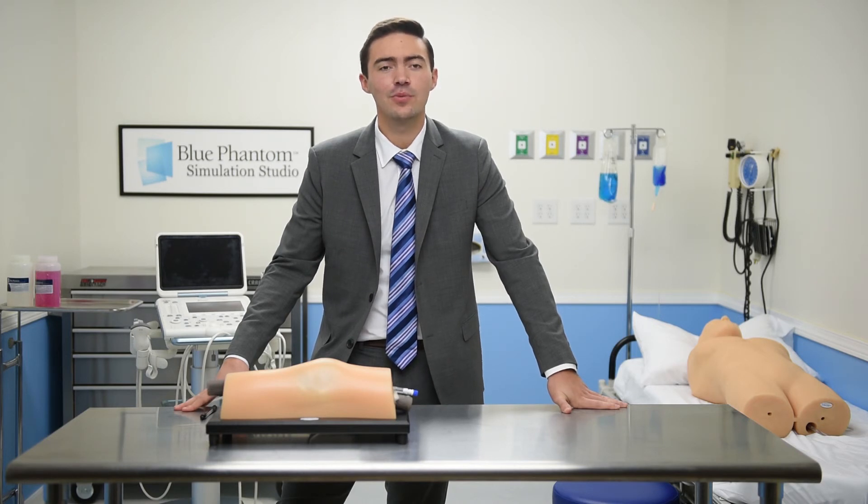We look forward to providing you with superb products and uncompromising customer support. Blue Phantom gives you the confidence only experience can offer.